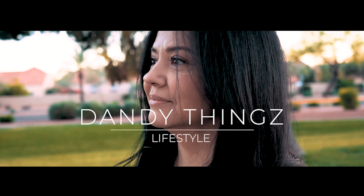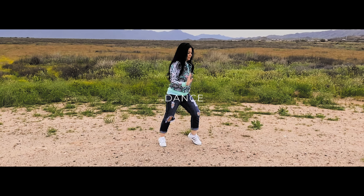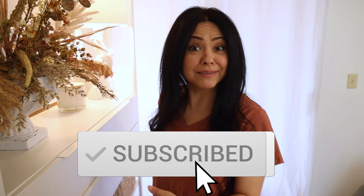Hey, welcome to my home! Welcome to my YouTube channel Dandy Things. If you're new, welcome — I hope that you stay, subscribe, and hit the bell so you can get notified every time I do a video. And if you are one of my subscribers, welcome back — good to see you guys. I know it's been a bit.